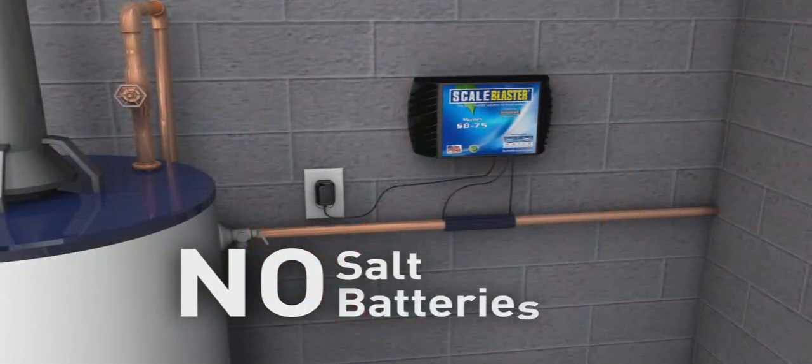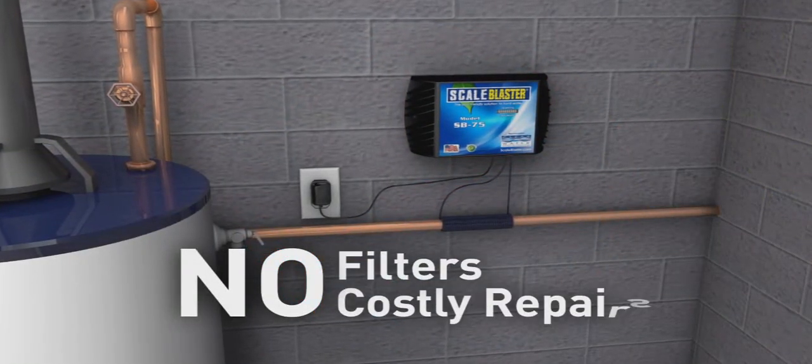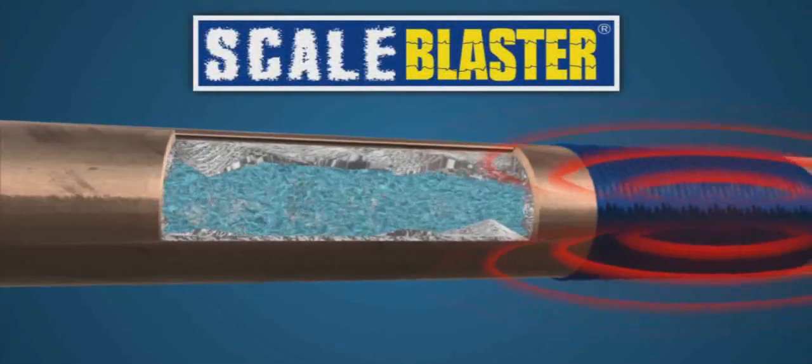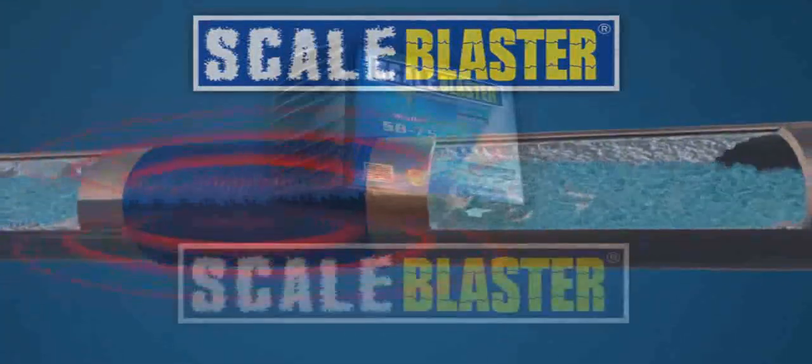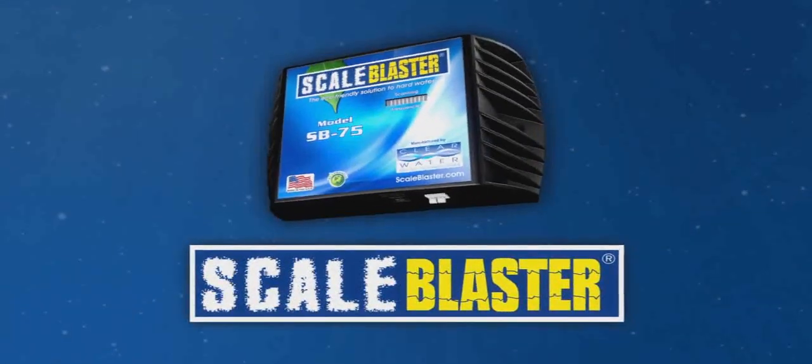The best feature of ScaleBlaster is that there is no maintenance required — no salt, no batteries, no filters to change, no costly repairs. Please allow for up to 90 days for full effects, as the descaling process does not happen overnight. Enjoy your ScaleBlaster water conditioner.